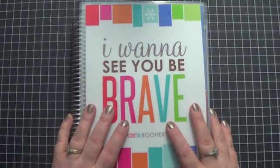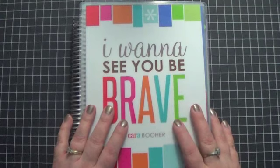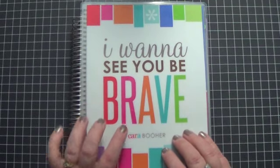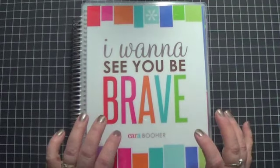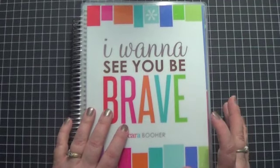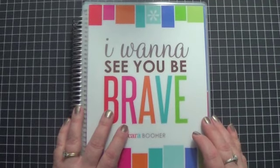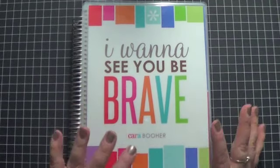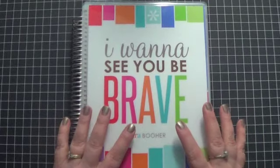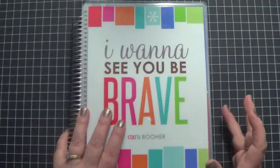Hi guys, it's Kara, and I wanted to share my Erin Condren Life Planner with you. I've actually had this for several months, I think since last September, and I haven't shared it any sooner because it's really taken me a while to figure out how I wanted to use this. I kind of went through a variety of different things, and it's only been the last couple of weeks that I think I've determined how I'm going to use it, so I thought I would share what I came up with and also what didn't work for me.